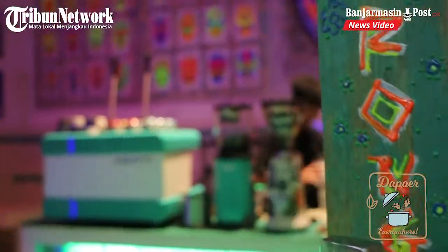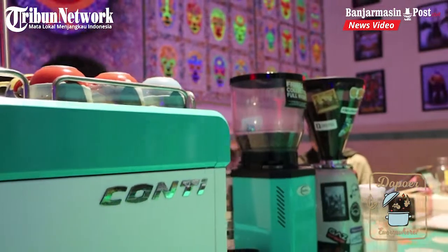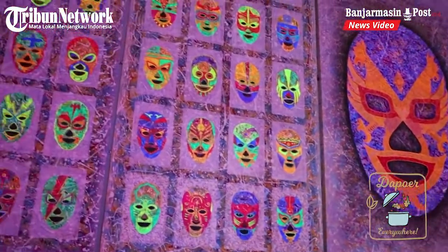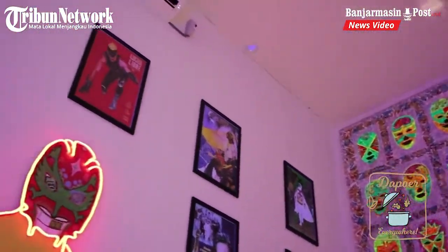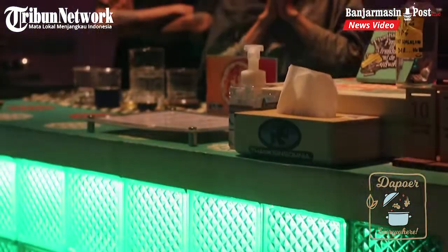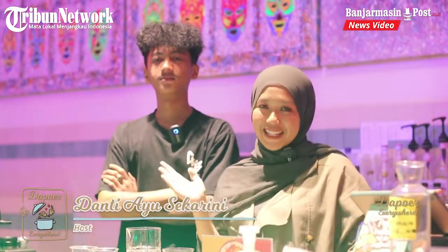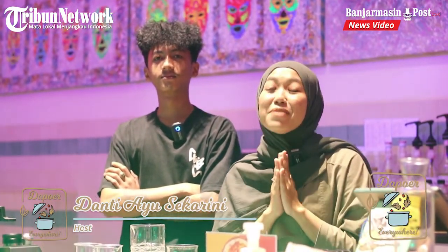Assalamualaikum warahmatullahi wabarakatuh, Sobat! Ketemu lagi dengan saya, Dayu Bidah. Alhamdulillah, hari ini saya lagi ada di Maringa Coffee.